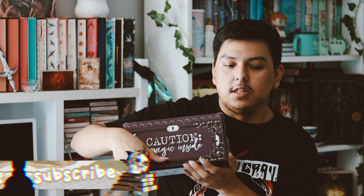Hey guys, and welcome back to my YouTube channel. So in this video, I have another Fae Crate unboxing for you guys — I think this is my July box, but I'm not sure. I guess we'll find out in a minute, so let's go ahead and open this box up.